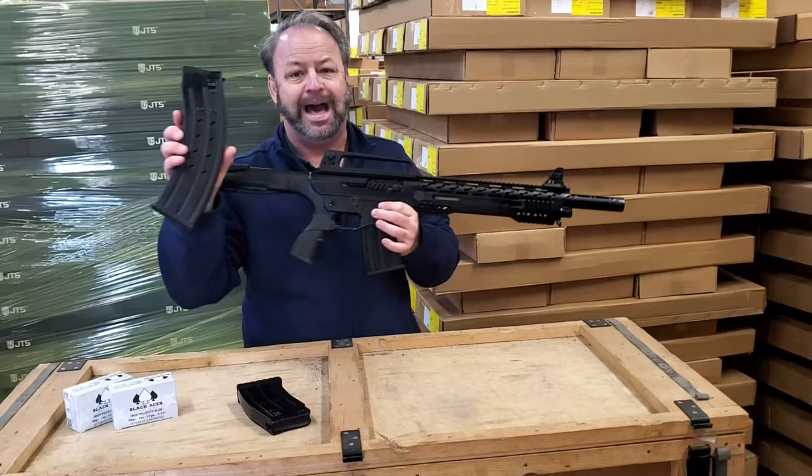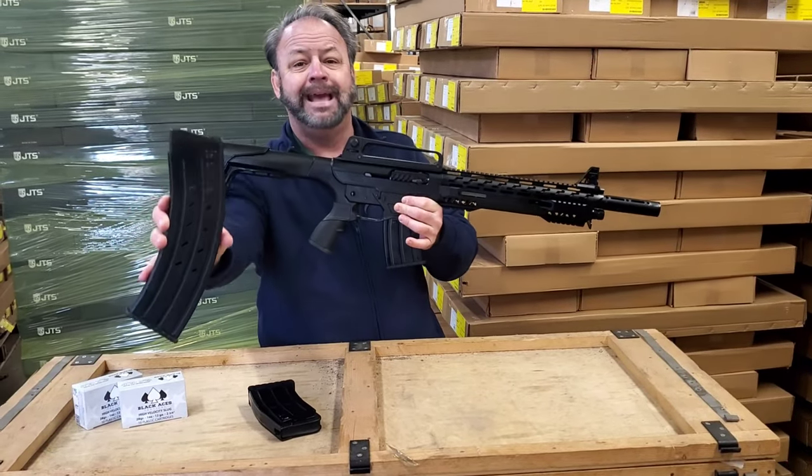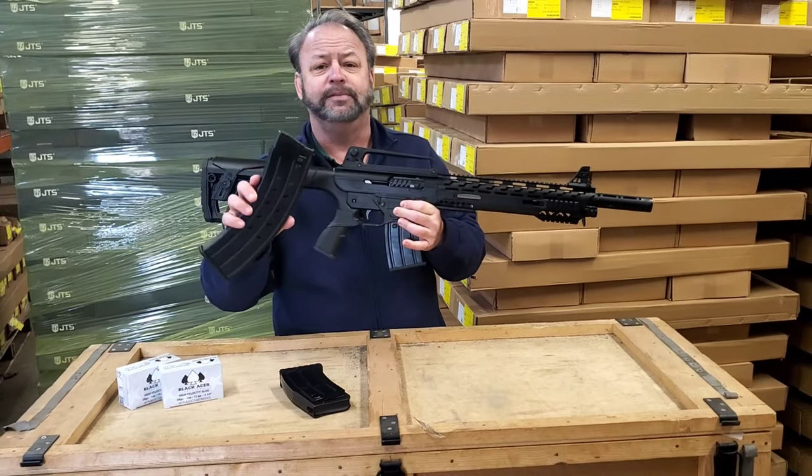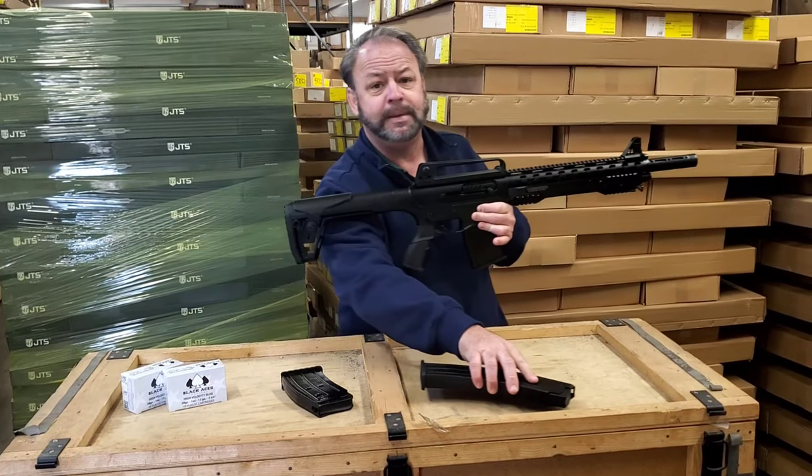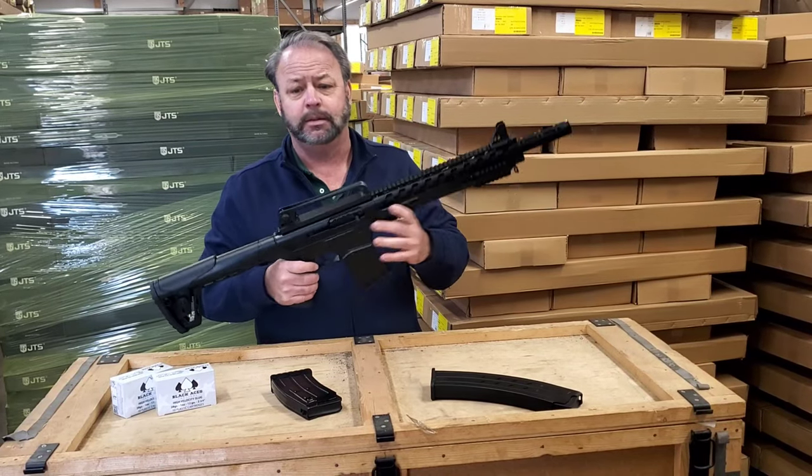There are additional optional 10-round magazines — they don't come with the gun, but if you want to beef up your firepower, you can slap one of those in there and definitely beef it up. We do have extra magazines available.